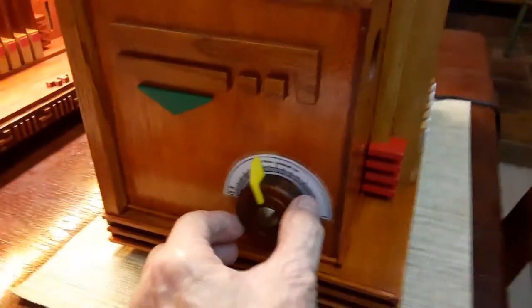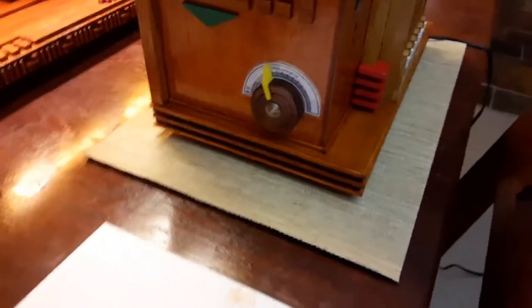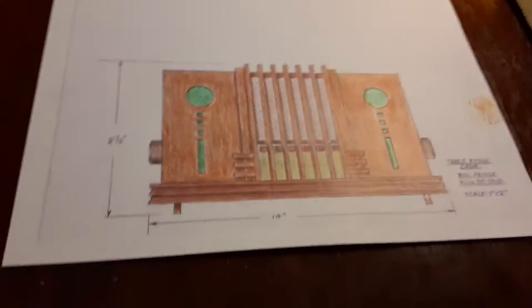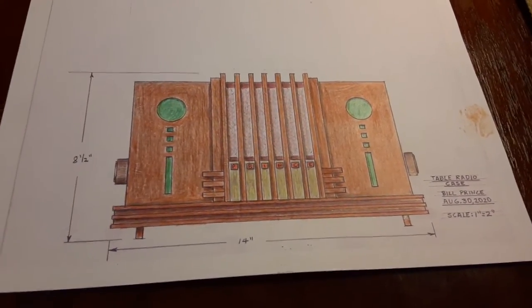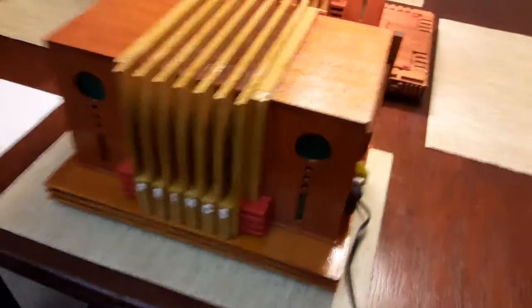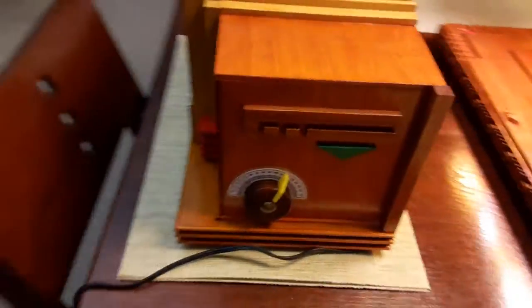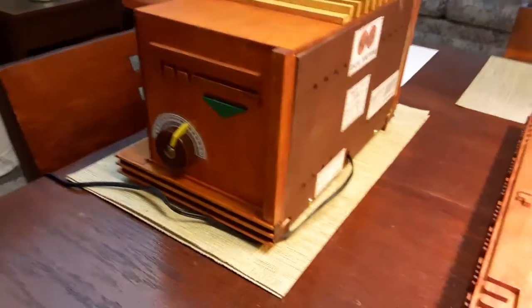And the volume control. There's the drawing that I made — I made some minor changes but pretty much it ended up looking like that. That was 10 days ago, so it took me 10 days to make them. And there's the back.